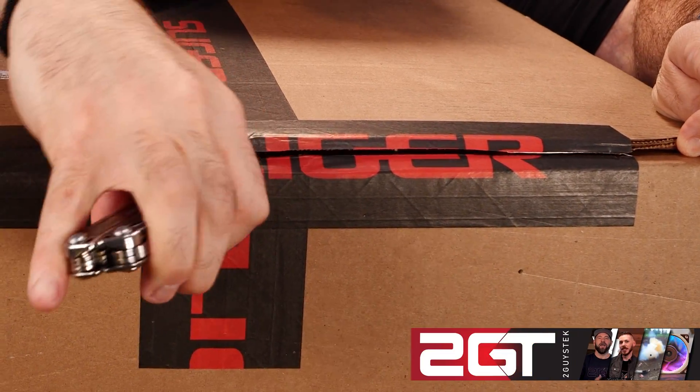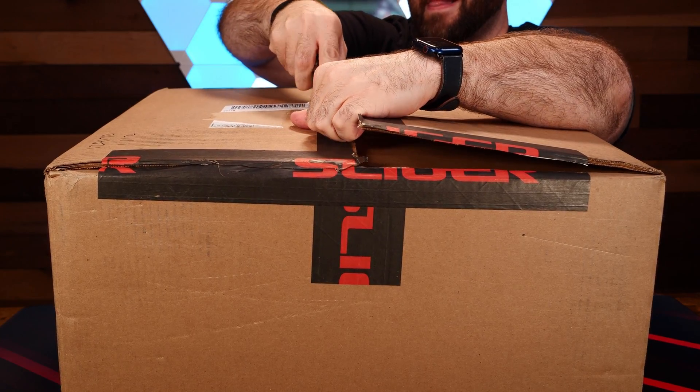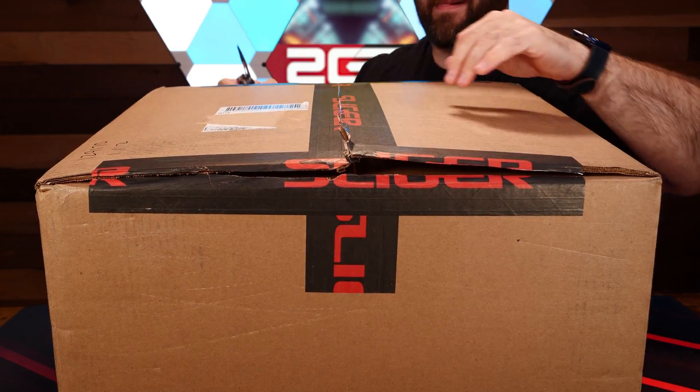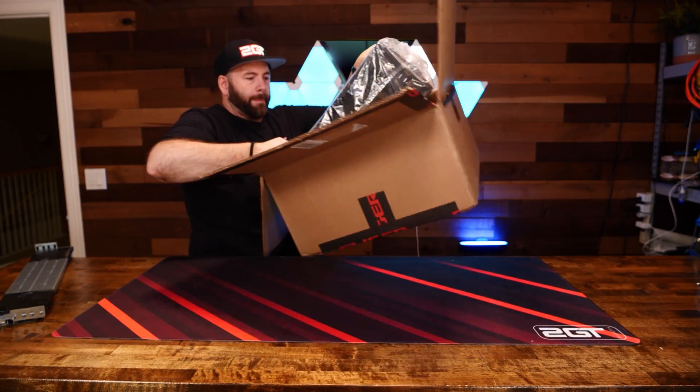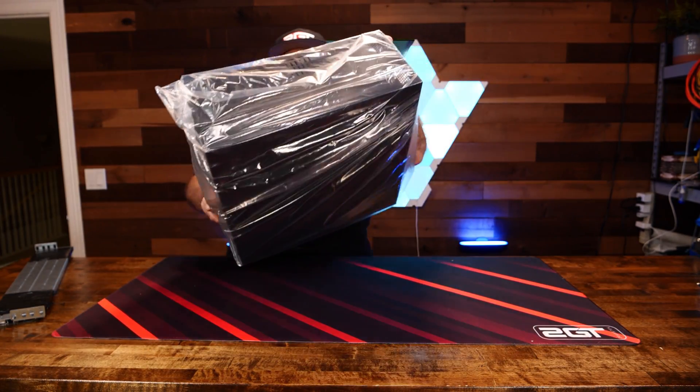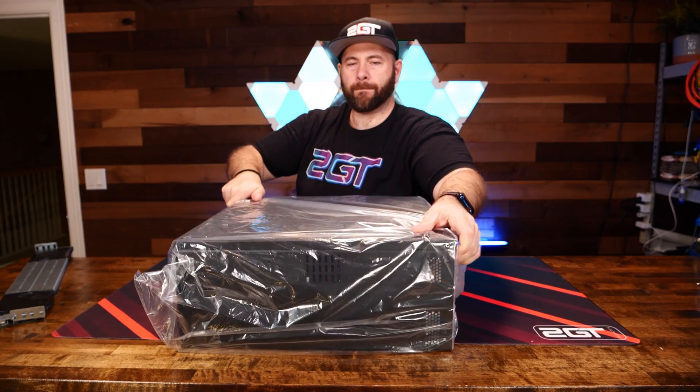This is the Sliger CX4170A, a short-depth 4U rack-mounted PC and server case that supports SSI-EEB, SSI-CEB, EATX, and below form factors, and has support for up to a 360mm AIO. Let's take a look.